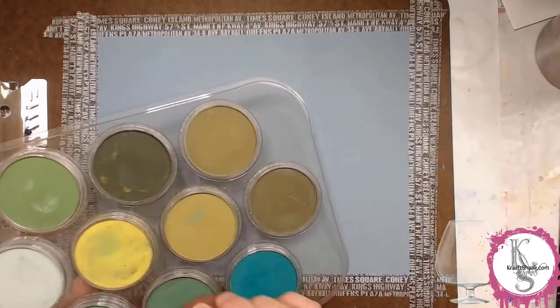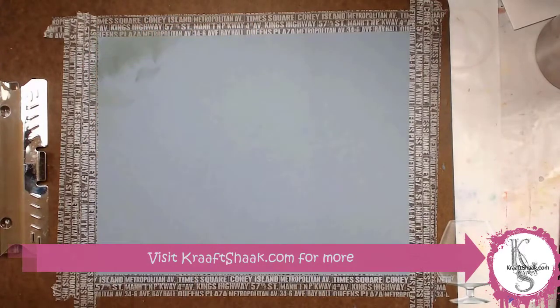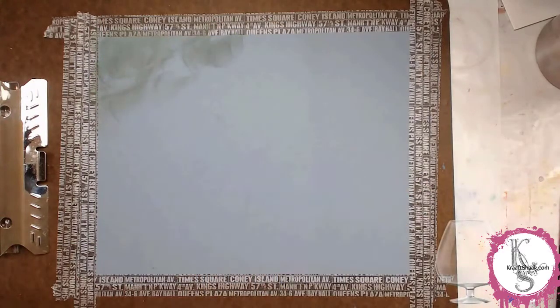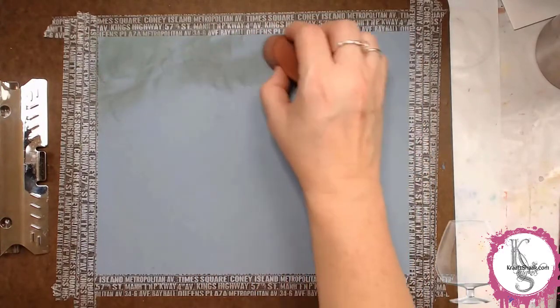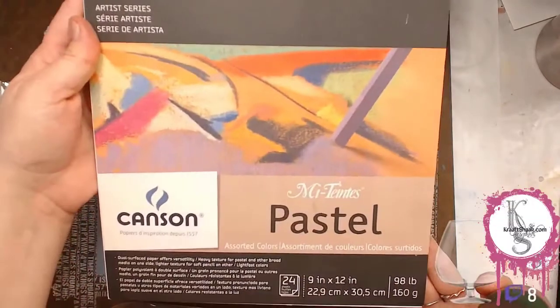Hello and welcome to Heather's Art Adventure. This is a pen pastel on Mi Tiente's paper by Canson that I've taped down using washi tape. There's the paper.